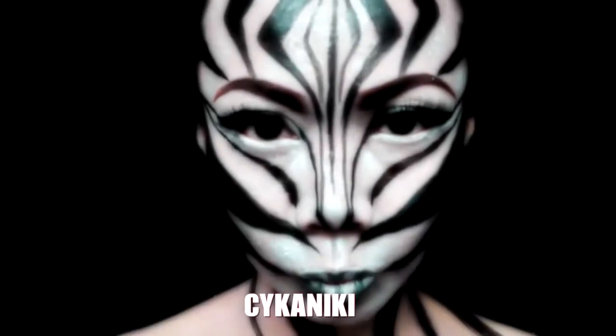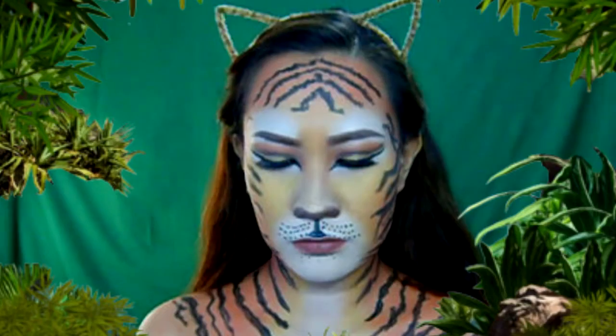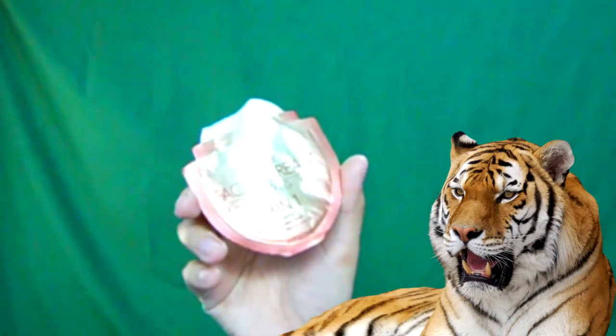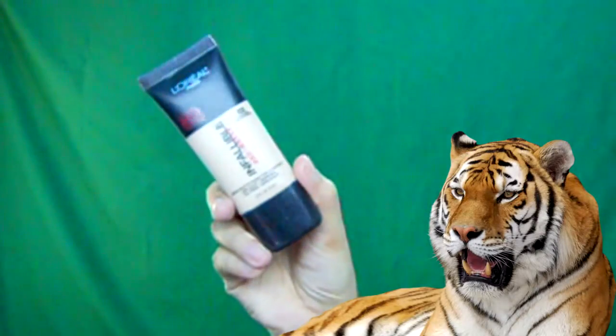Now let's start and transform into a tiger. Our skin should be well hydrated, so we have to apply moisturizer. And since we will be layering tons of makeup products on our face, we should use a makeup base. Then apply your favorite foundation to cover up the blemishes and also to even out the skin tone.